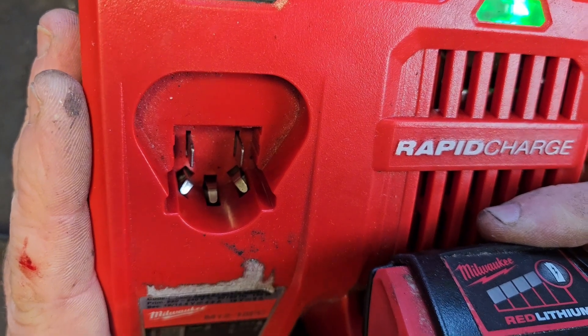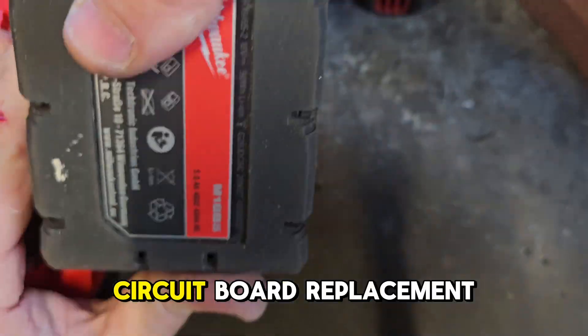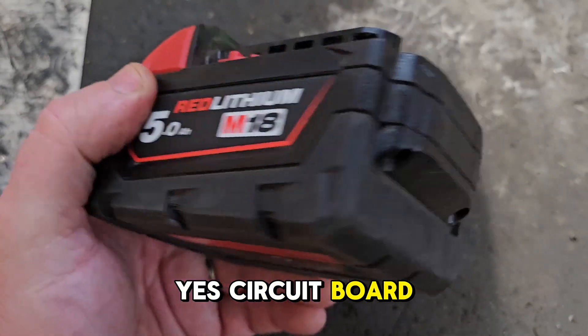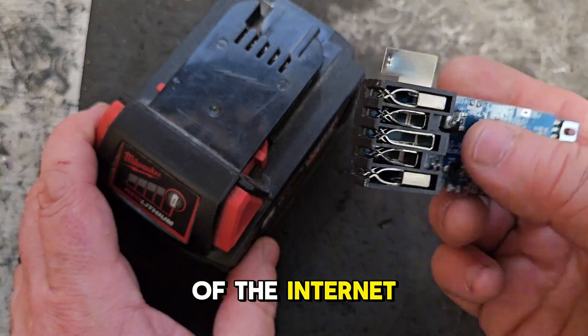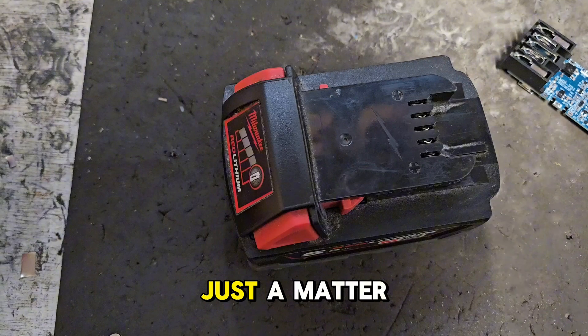Still getting the flashing light, so we're going to have to go for a full circuit board replacement. Circuit board replacement is our only choice with this one. Being the de facto battery doctor of the internet, I have one of these on hand, so it'll be just a matter of fitting it.